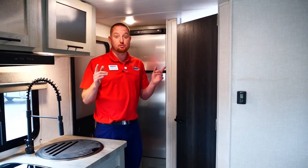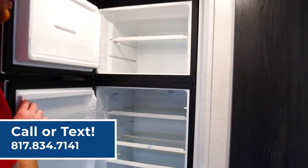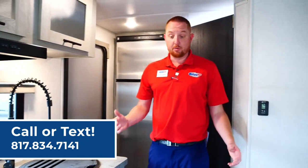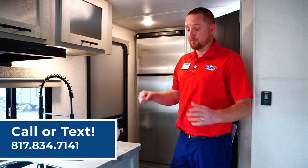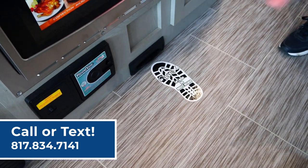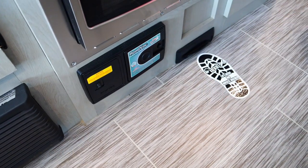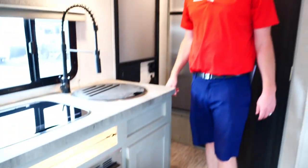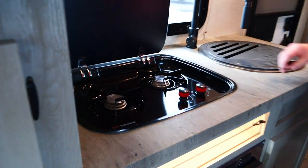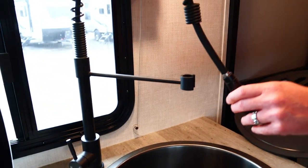It's got one of the largest refrigerators in this size trailer — plenty of freezer space and plenty of fridge space. In the kitchen, there's also a built-in vacuum right here: just flip the foot switch and it sucks it all in. It comes with an attachment so you can also clean off the couch. There's a two-burner range top that runs on gas, plenty of sink space, and a residential-style faucet.